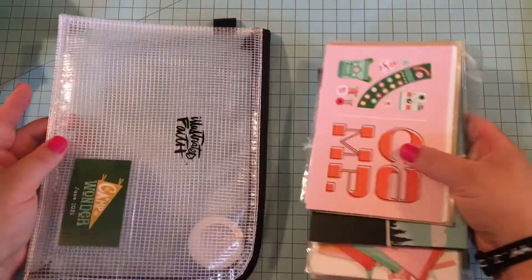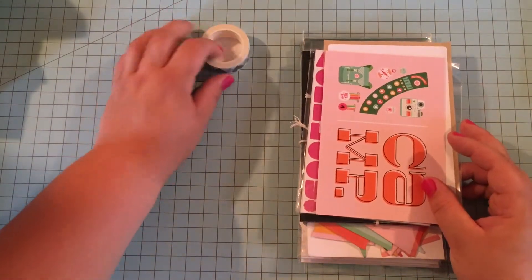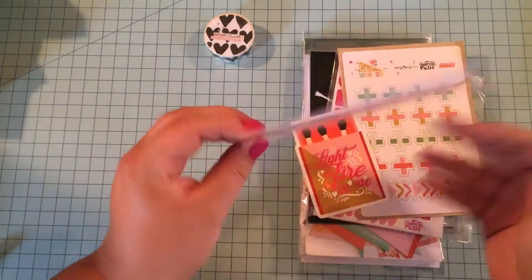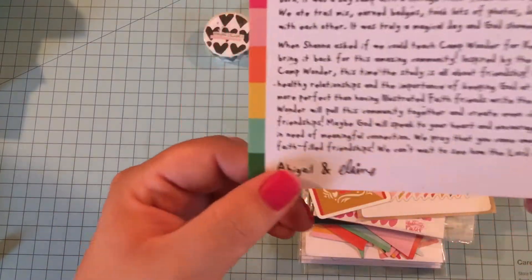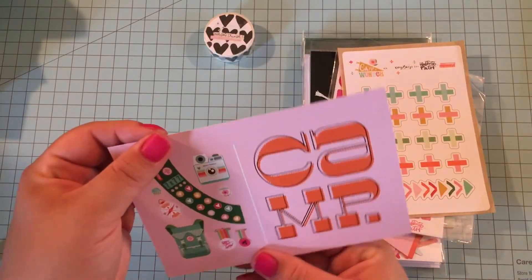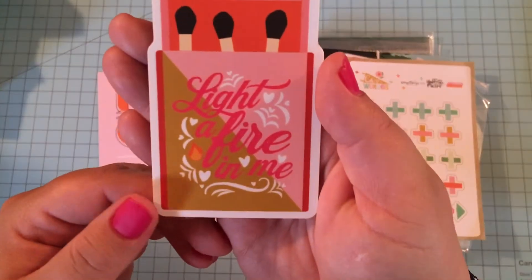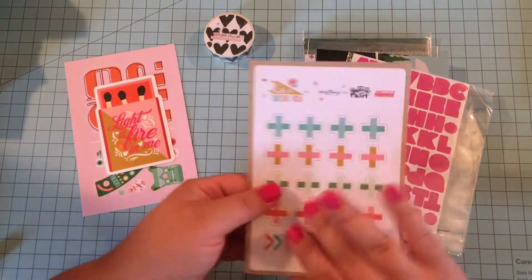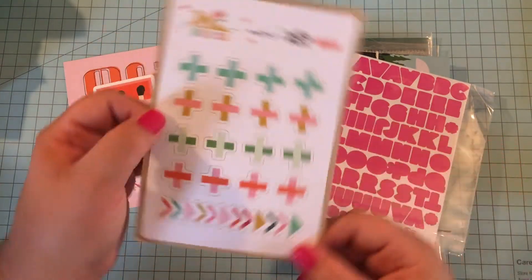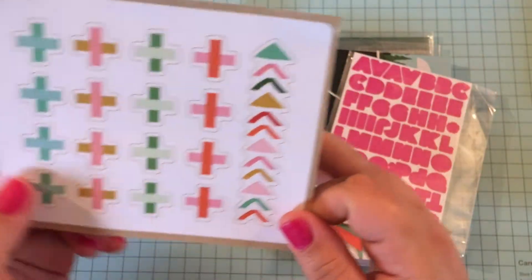I'm just going to pull everything out — there's the washi tape, that's the first thing in the kit, really, because it's such a cool pouch. So this is everything that comes in the kit. We've got a really cool postcard-looking welcome card from Abigail and Elaine — I'm definitely going to stick this in my book. We've got a cool sticker that says 'Light a fire in me,' that is really cute. I love stickers. And then we have these cool little plus signs, X's, and crosses — also stickers — plus some arrow stickers.